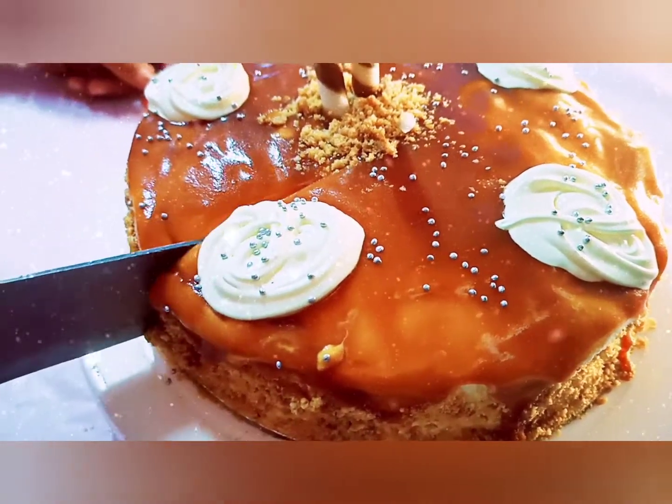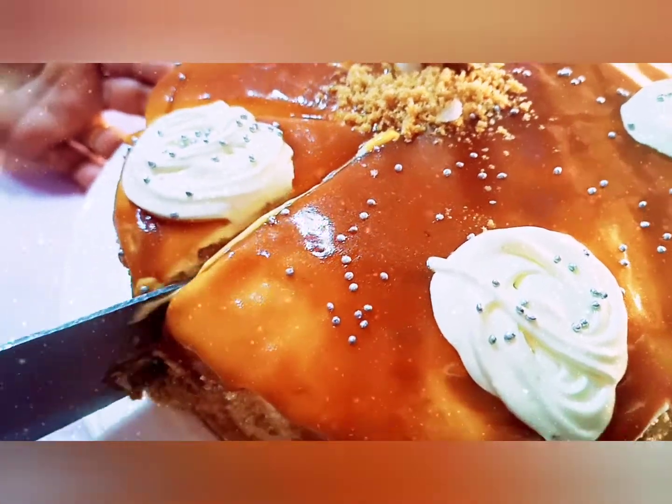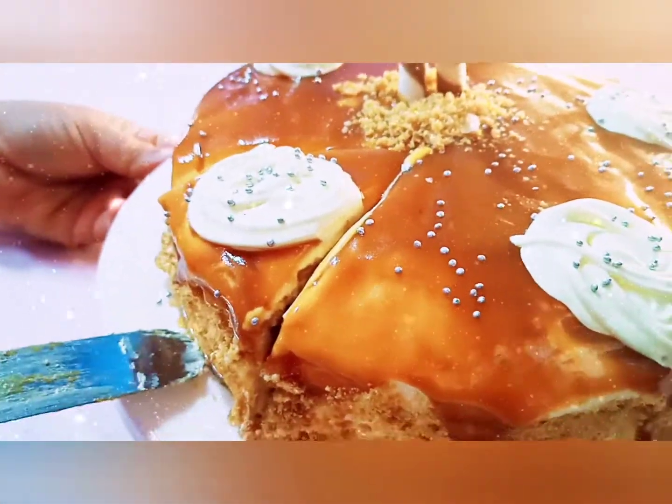Hello friends! Welcome back to our channel. Today we will be making butterscotch cake, which is one of my favorite cakes. It is really easy to make.